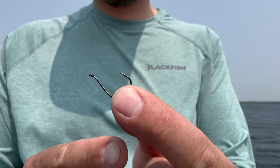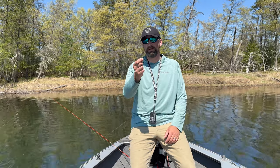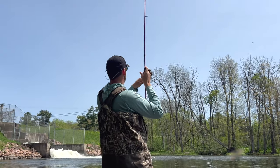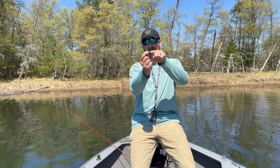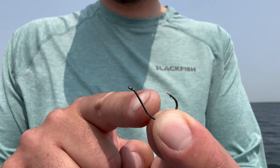Hook number two: the circle hook. Something fairly new to freshwater fishing — they've been using circle hooks in salt water for a long time. Circle hooks are designed to hook the fish by themselves; you don't have to set the hook. In fact if you do, you'll oftentimes lose the fish because it'll pull it right out of their mouth. The key to a circle hook is having that point pointed back towards the shank of the hook.